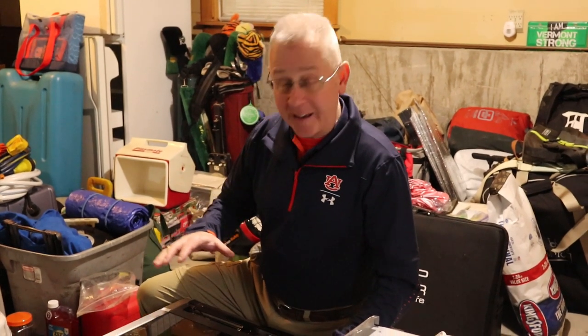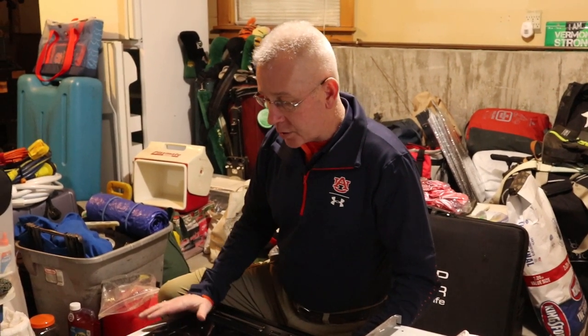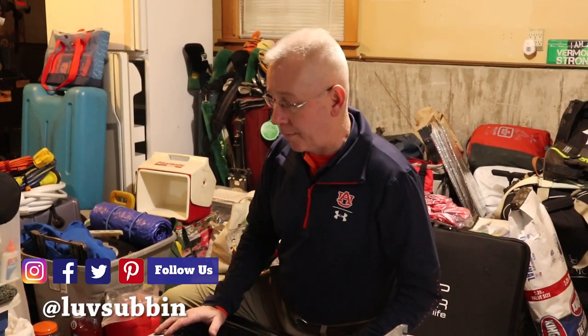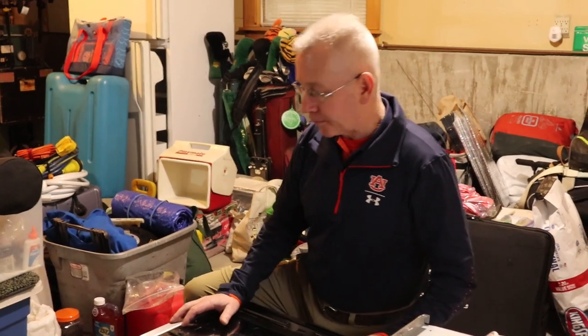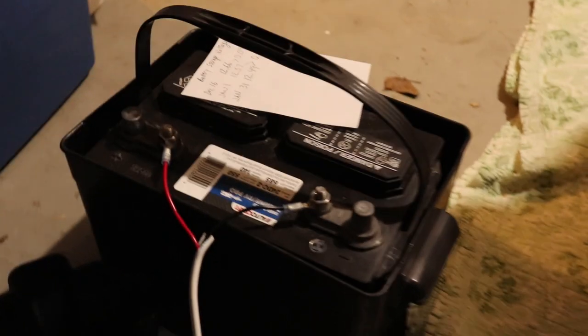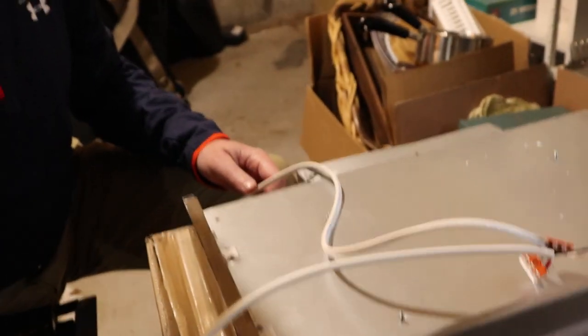One thing I like to do when designing a build is bench test it before installation. The current stove has no power — no lights, nothing — so I had to figure out how to get power to it. I've designed a little system to run through here. Power will come from the 12-volt battery system. We're using marine-grade sheathed wiring that we had for the boat — good stuff. I like sheathed wiring because it makes for a neater installation and it's easier to feed the wires.